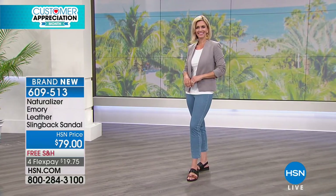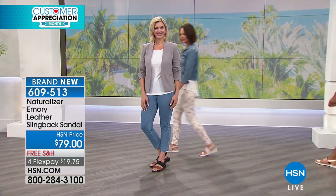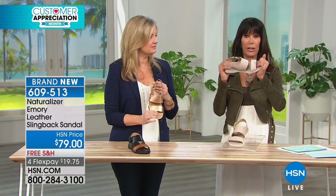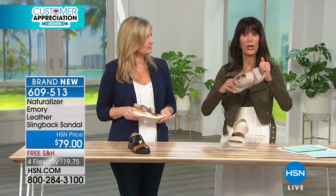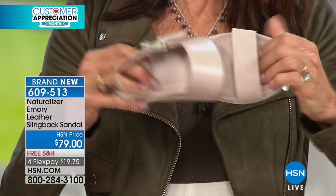We will show you in a moment how incredibly flexible this is. So it's super flexible, super comfy. This is the one that will stay on your foot all day. Look at the movement in this — and you don't want 100% flexibility, you want to have some support, but great flexibility to it. Great support.